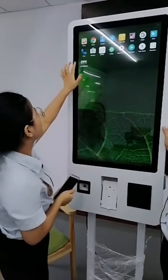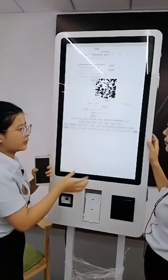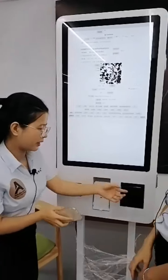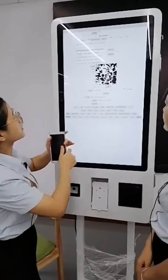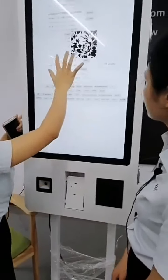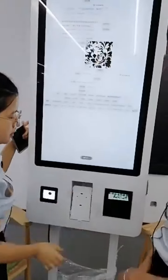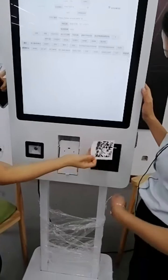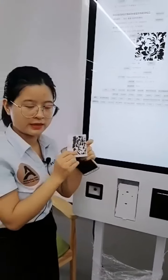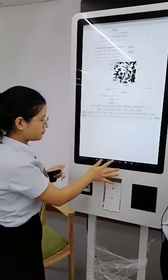I can get a receipt, so let me show you how to print one. Usually, when the payment system is installed, the receipt will print automatically after payment. Now I'll just show you how to print the ticket manually. You can see it automatically cuts the paper — it's very convenient to get a ticket after you pay.